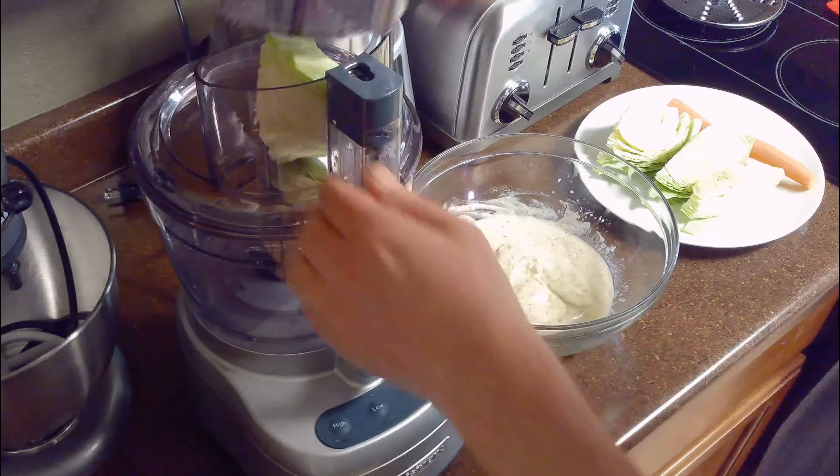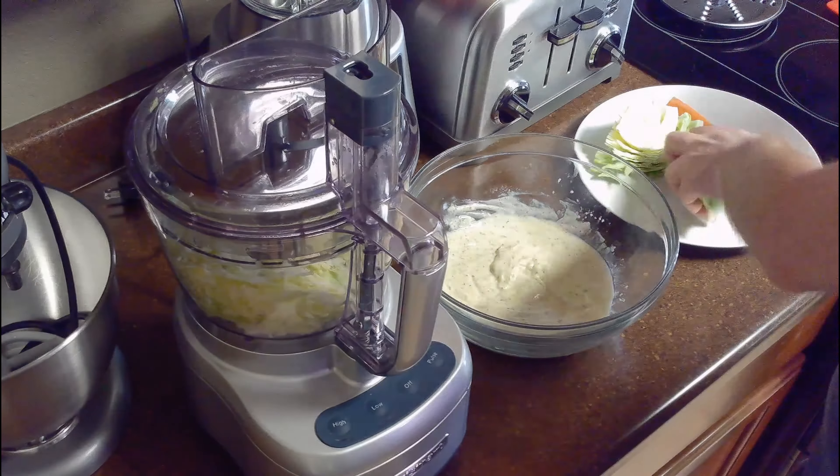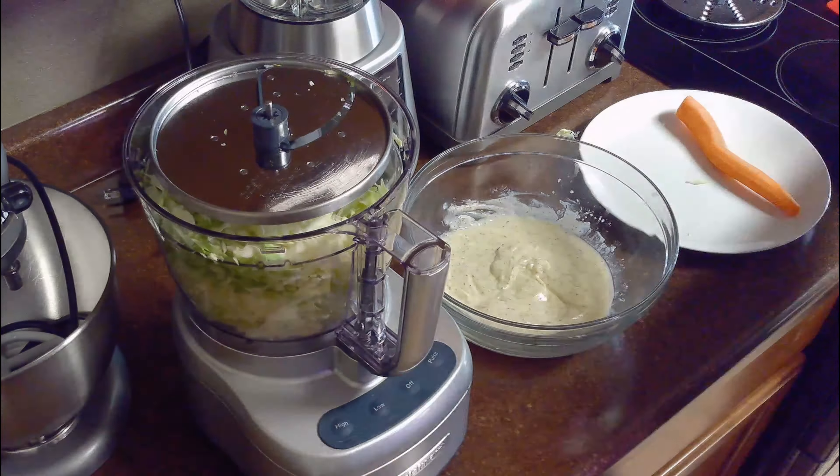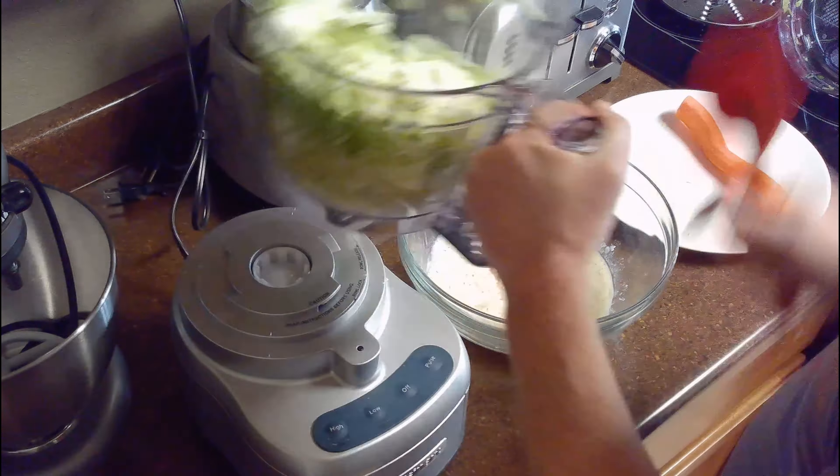Once we've prepared our cabbage and carrot, we'll place our slicing attachment in our food processor and slice our cabbage on low speed. Then add it to the bowl with our dressing.